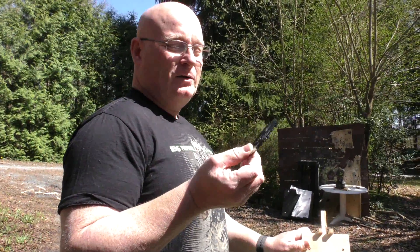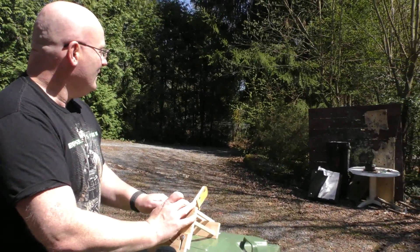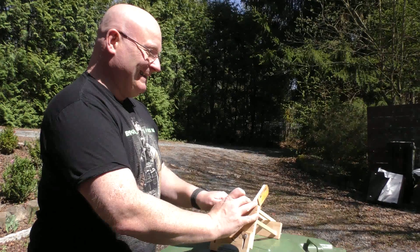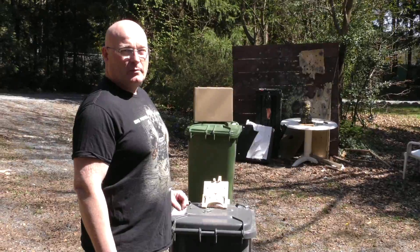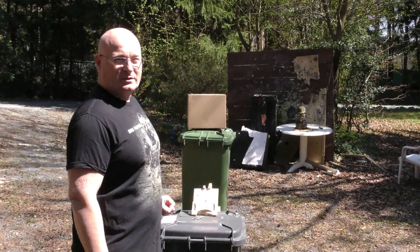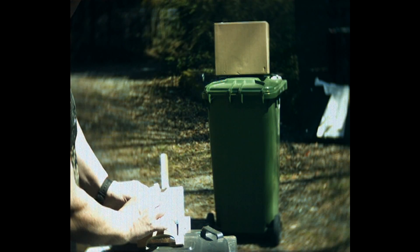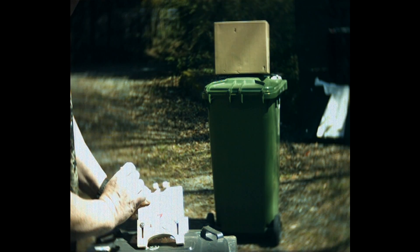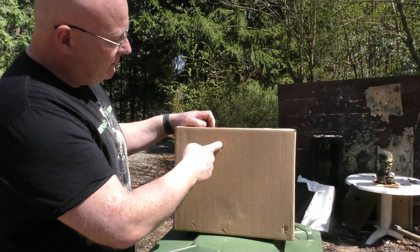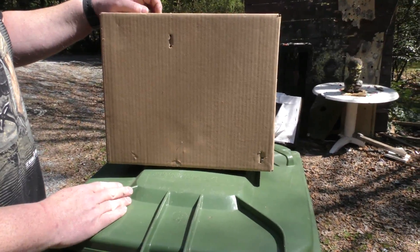Can it also shoot saw blades? Sure! Now we will try to fire into this cardboard box. Wow — shot right in! You can clearly see that it arrived upright, very straight. Just perfect.